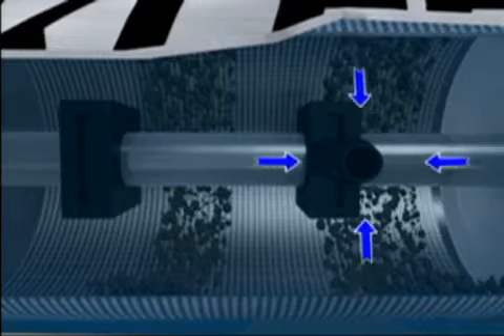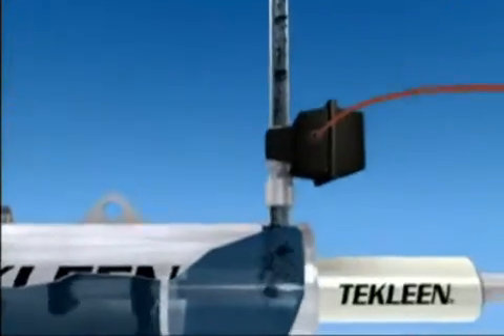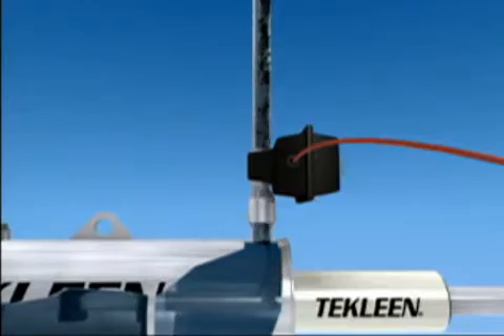The combined linear movement of the dirt collector and axial rotation caused by the electric motor allows the dirt collector to scan the entire surface area of the screen.